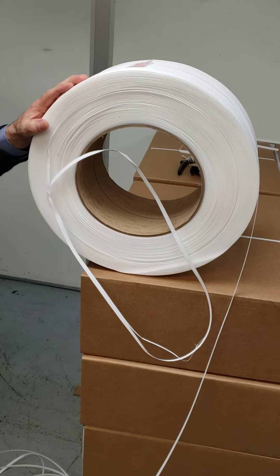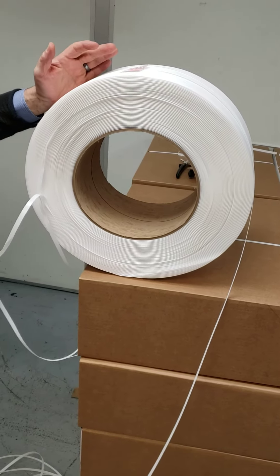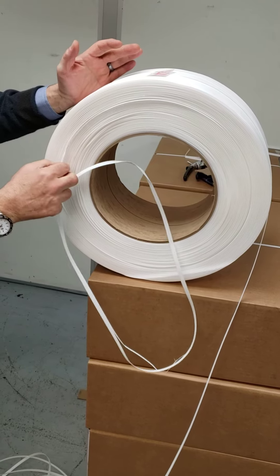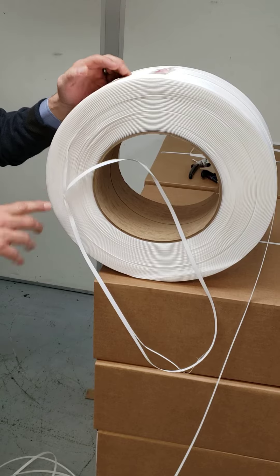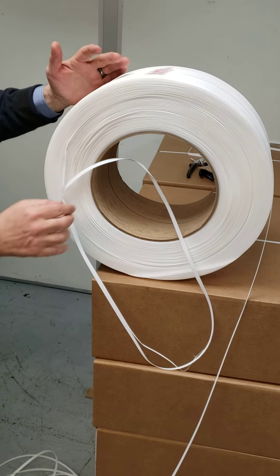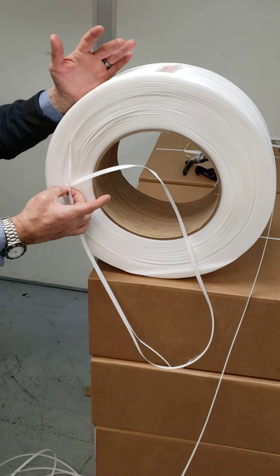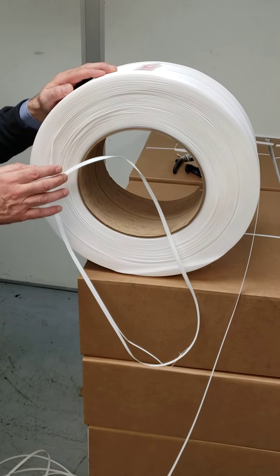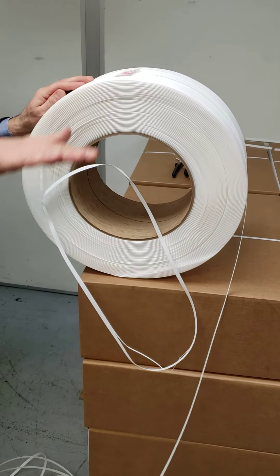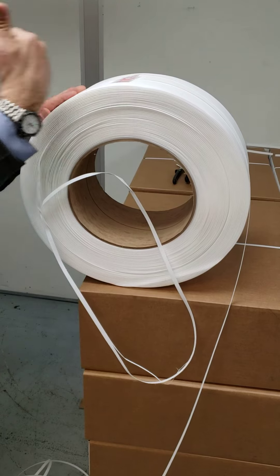I'm going to preface that though by saying we obviously have a much bigger issue with this coil, because you've got strap coming out all the way down here. So in order to truly fix this coil, we would have to let this strap run off until it gets all the way down to here. I'm not going to do that because we're going to create a bunch of waste, but that's what we would have to do — keep letting it run off until we got down to this point with one strap showing.